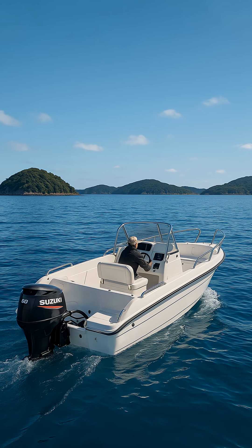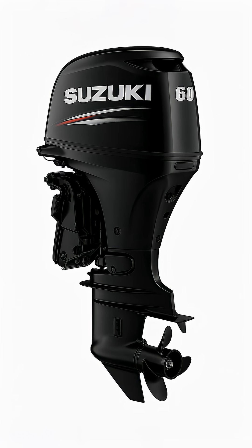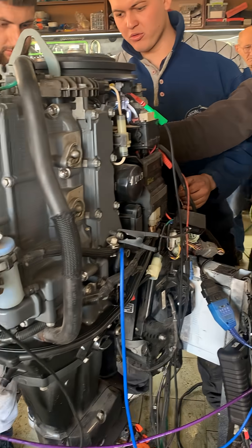Suzuki DF60 is a three-cylinder, four-stroke outboard engine equipped with electronic fuel injection. In this video, we will demonstrate how to diagnose an outboard motor using the CSS and PX scripts using the USB Autoscope 4 motor tester.